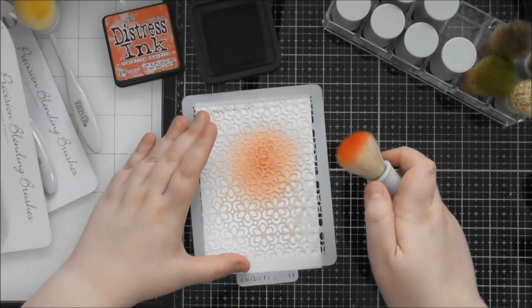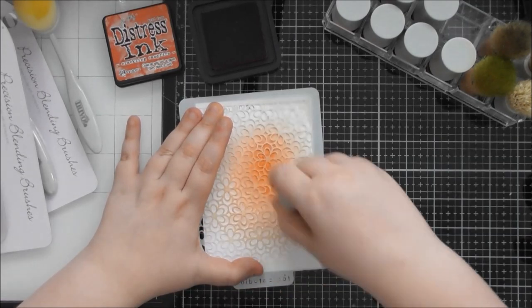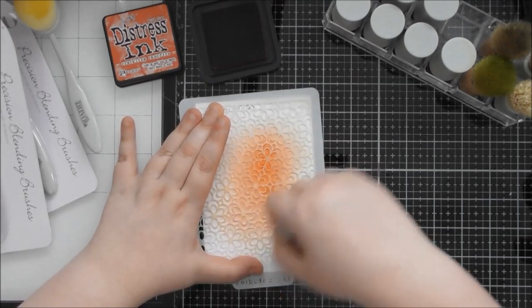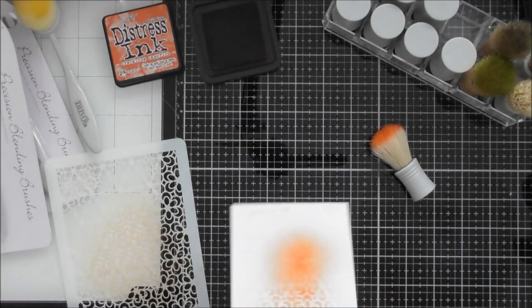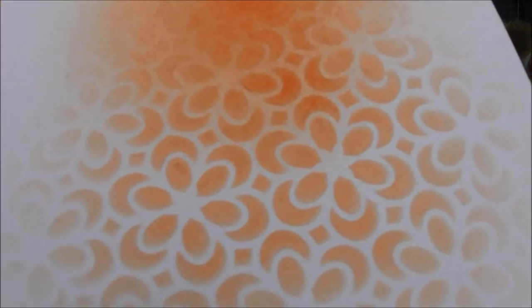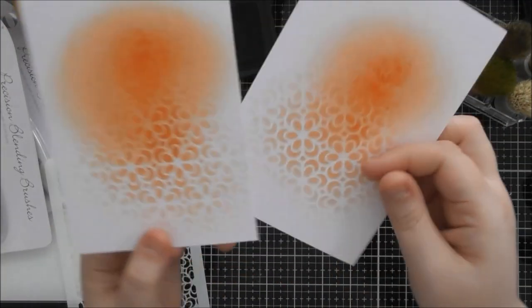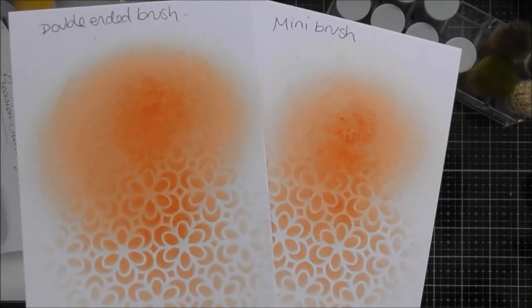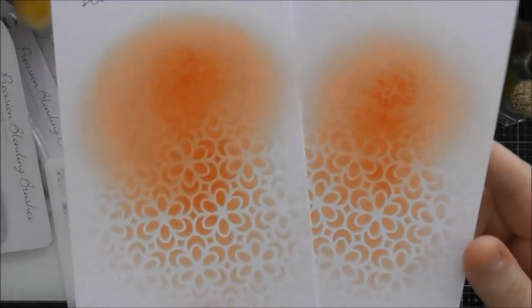Through the stencil, I'm going around in all different angles to try to get the whole design to fill in — and actually, that's not too bad! If we compare the big brush with the little brush, they're not too different. I think the big brush was easier for me to blend out. This one you hold more like a pen, this one you hold over the top of the brush — that's the difference between them.